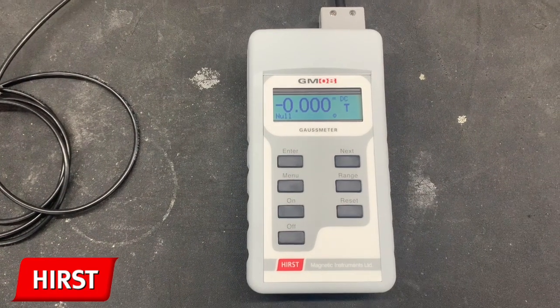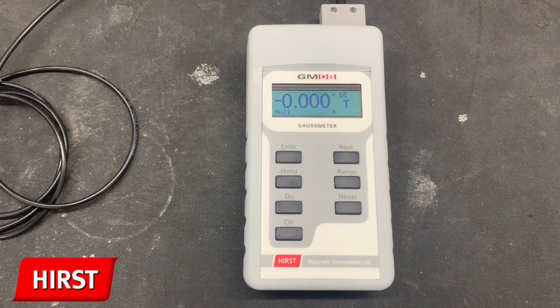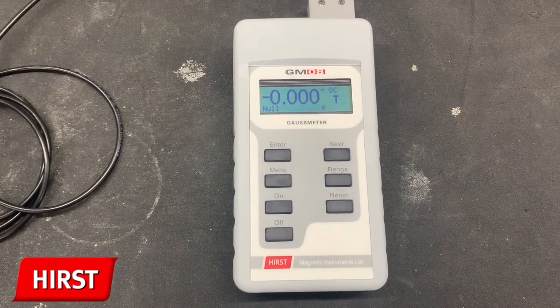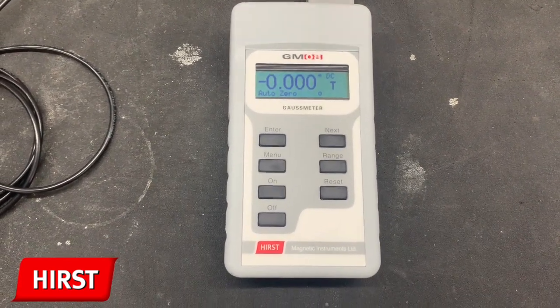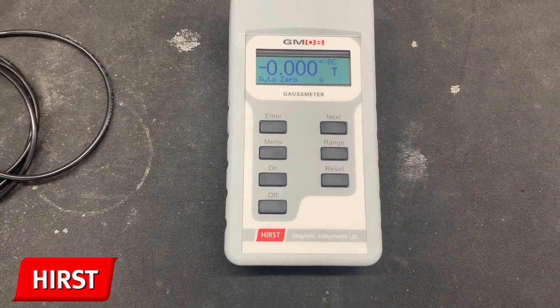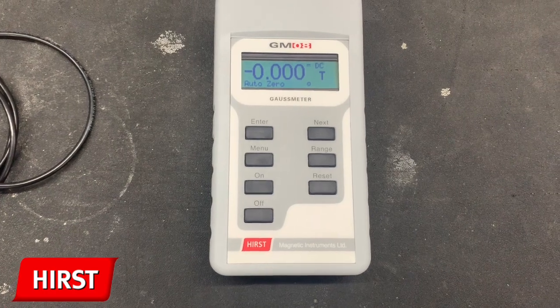Finally, the utility submenu. The first option is the null function. This allows the user to quickly null the GMO8 and the probe, which is useful for taking very sensitive readings. The auto zero function allows the user to perform an auto zero calculation using the zero gauss chamber that is equipped with the GMO7 and GMO8.